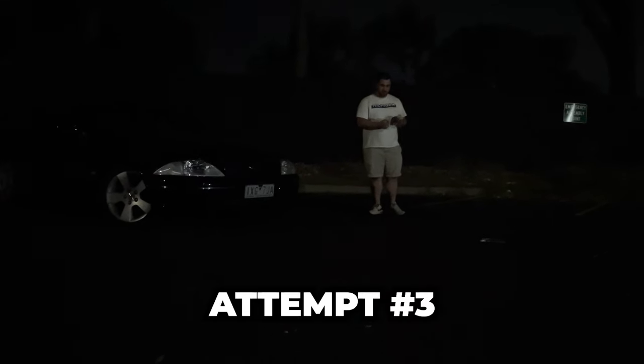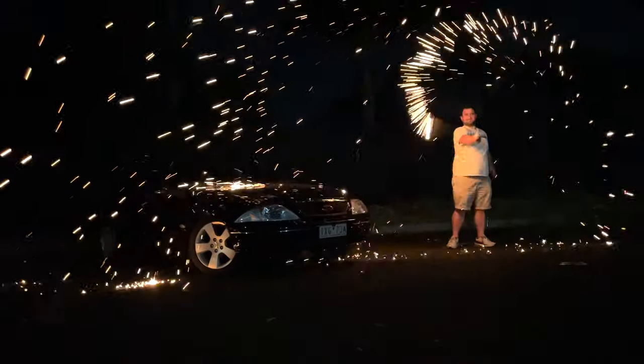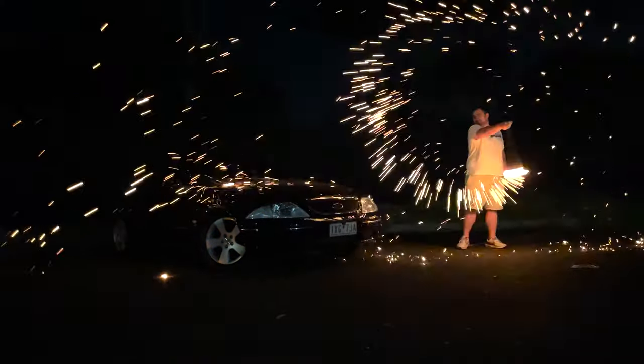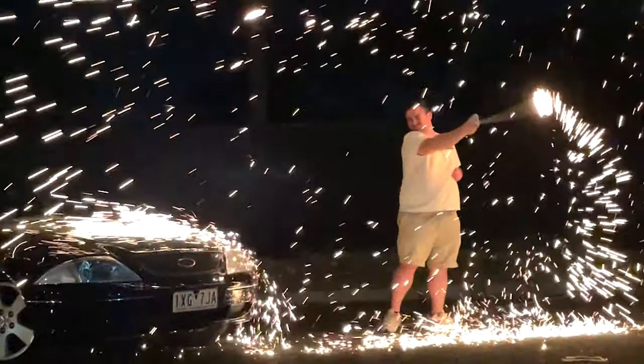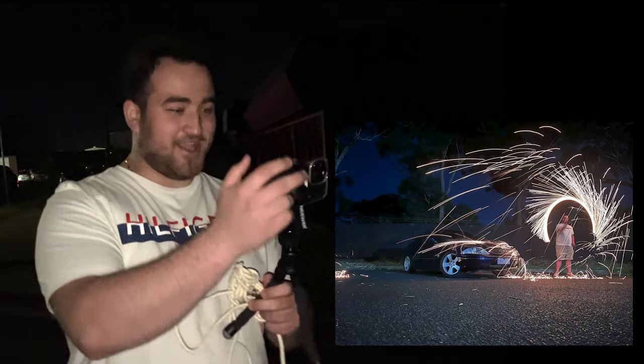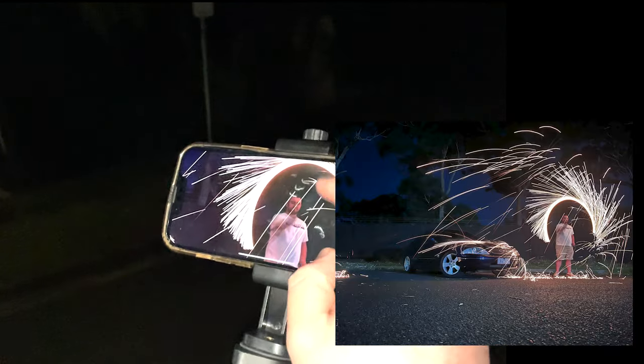Alright, one more — this is attempt number three. Alright Peter, when you're ready, go. I'm going all over your car. That's sick! Look — it's got the AU covered in sparks, and it's like perfectly outlining me. Holy crap, that's mad. And this is all on an iPhone too — like if you had an actual camera you'd do so much better, but even for an iPhone this is sick.